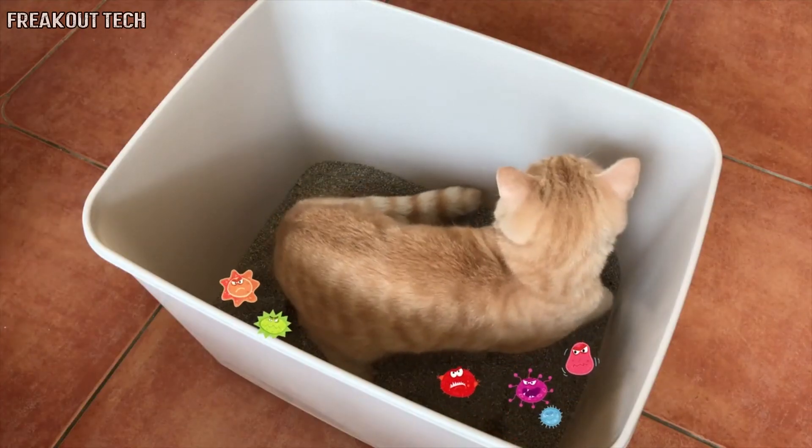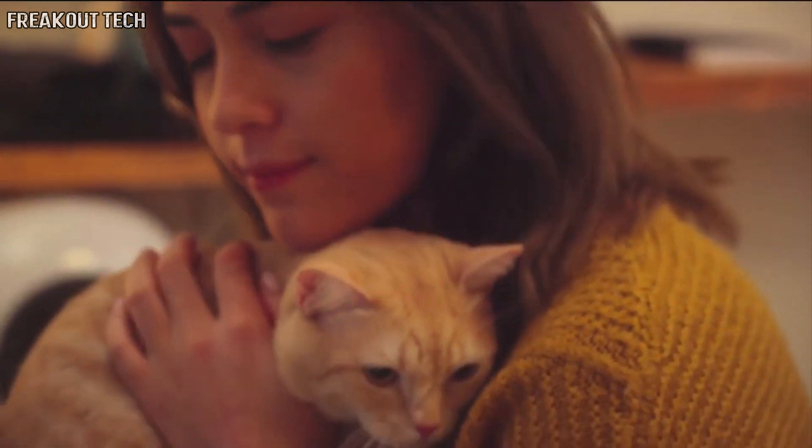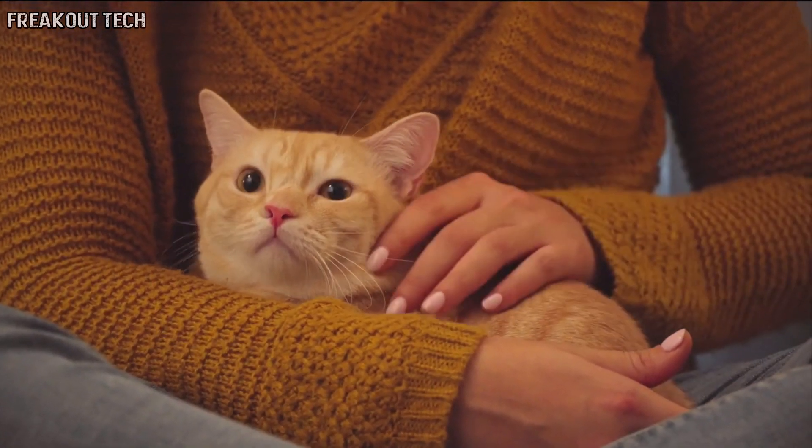Cats are great, but their waste isn't. Their litter is filled with bacteria, mold, and viruses. Plus, every day you spend time suffering from the odor and cleaning the cat litter box with the cat litter shovel.